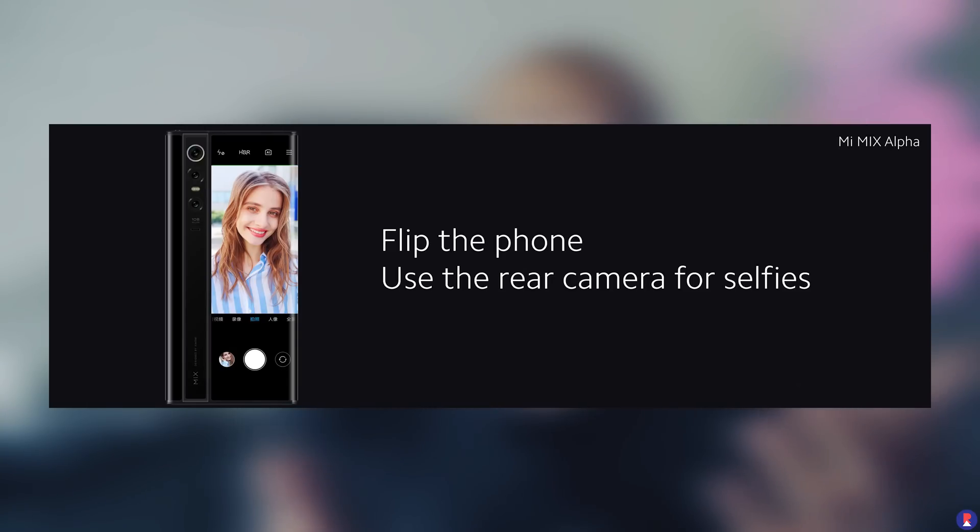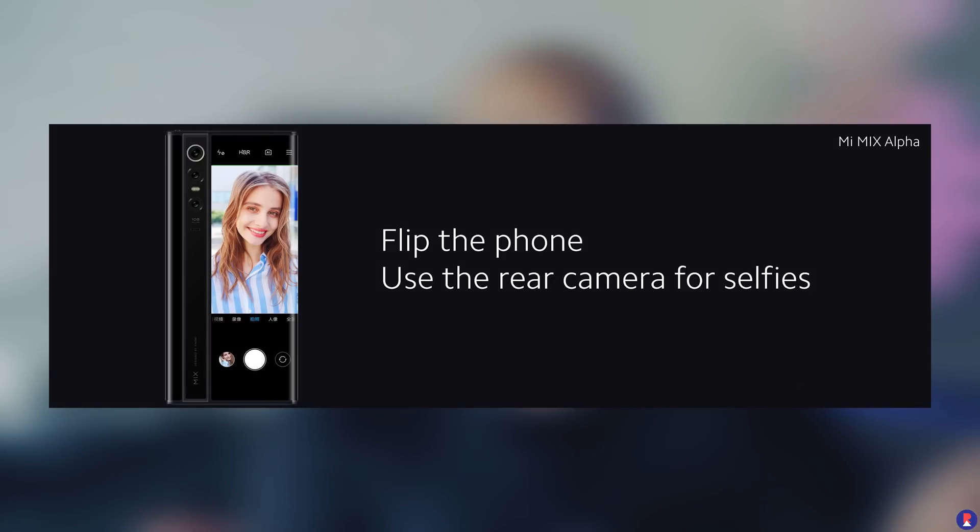Since it has a wraparound display, the effective screen-to-body ratio is approximately 180.6%, which is remarkable considering the screen covers both sides. Because it goes all the way around, there is no front-facing camera. Instead, you can use the rear camera itself to capture selfies, using the back portion of the screen as a viewfinder to frame yourself.